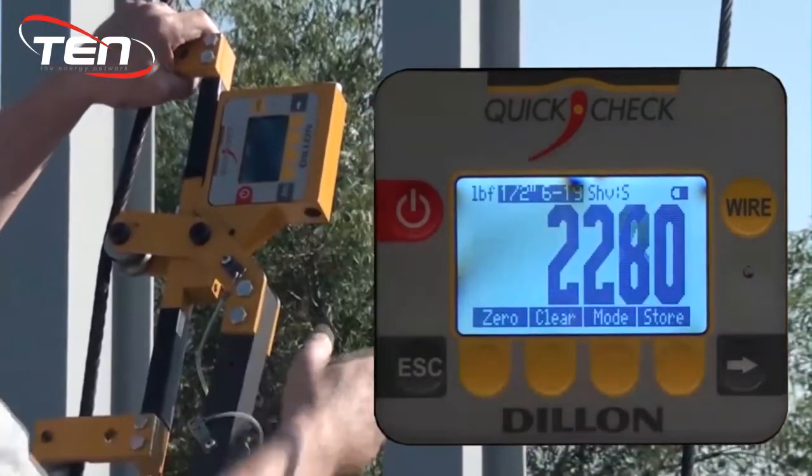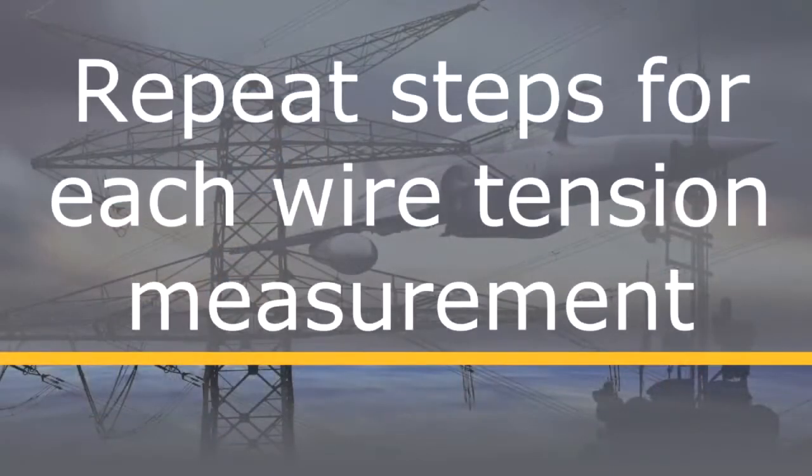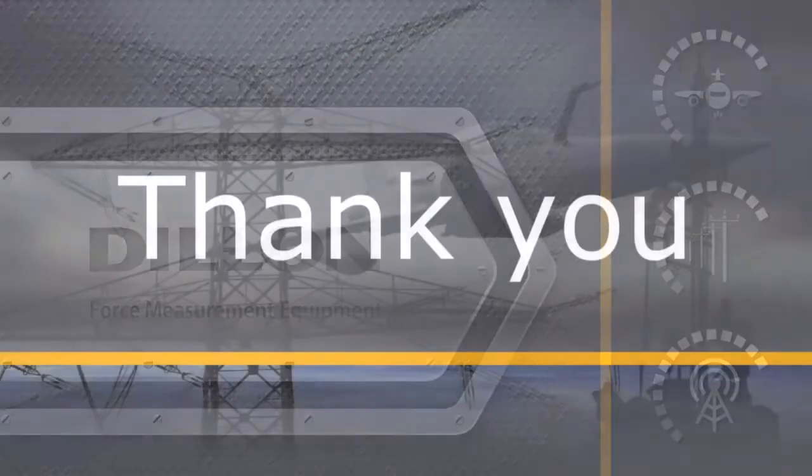To record the data, press the soft key under store, enter the leg, then enter the wire of that leg. Repeat these steps for each wire you will be measuring. This concludes our video showing the best practices for using a Dylan Quick Check tension meter. Thank you.